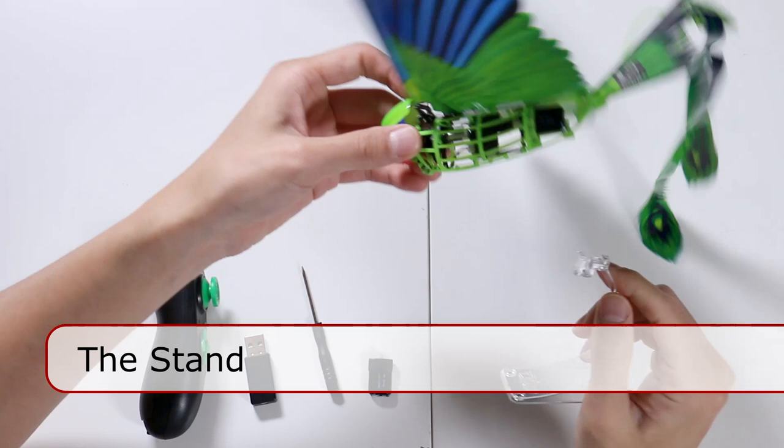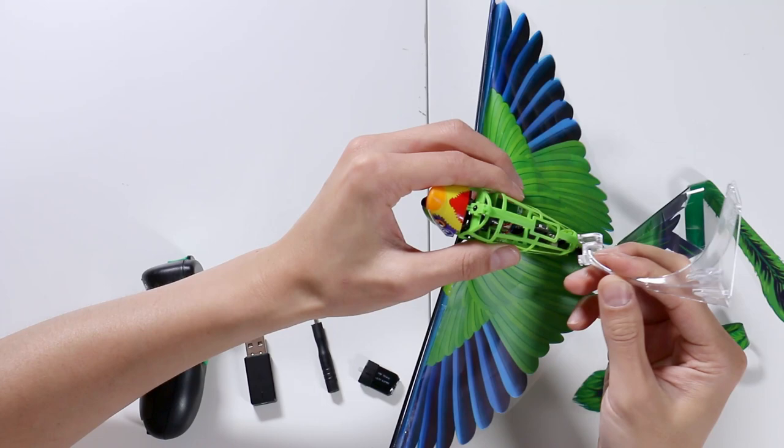Now that we have all of this, first things first — there's no instruction on how to use the stand. So I'm going to use the stand and connect it right underneath here.